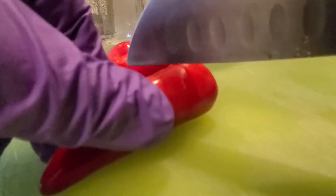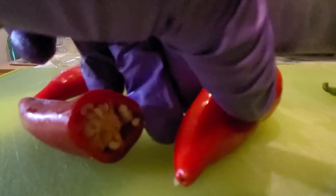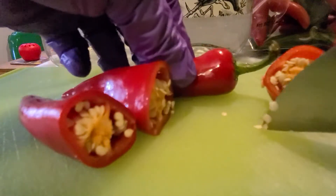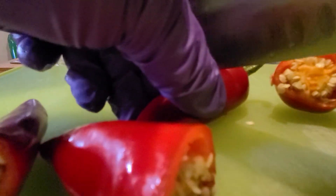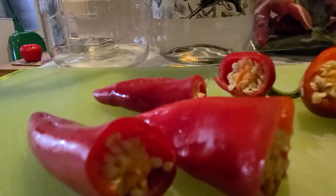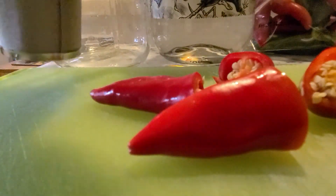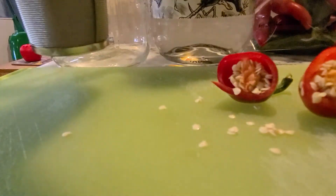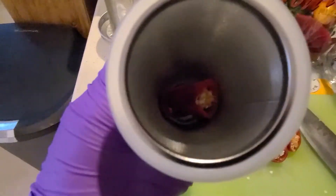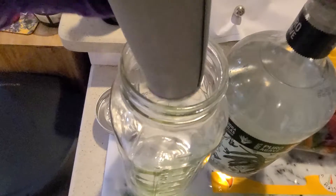We're just going to chop the heads off of these chilis. Can't wait to get this spicy tequila, honestly. And then last but not least. We're going to be popping them in here — just let them settle to the bottom. I've just popped them into the bottom of here and I'm going to pop it in.